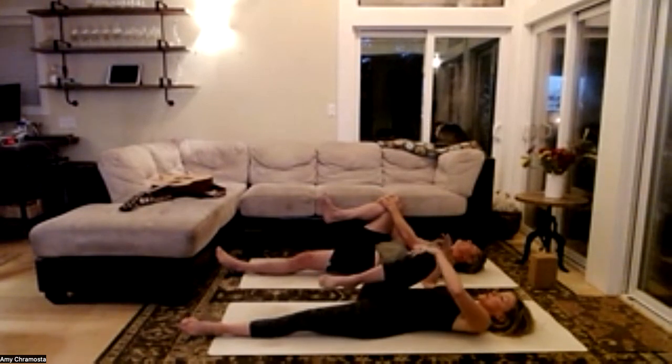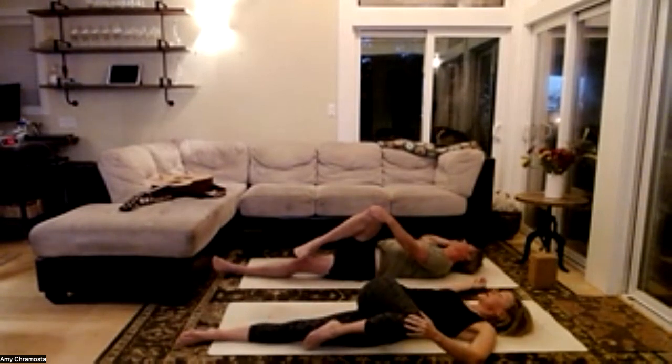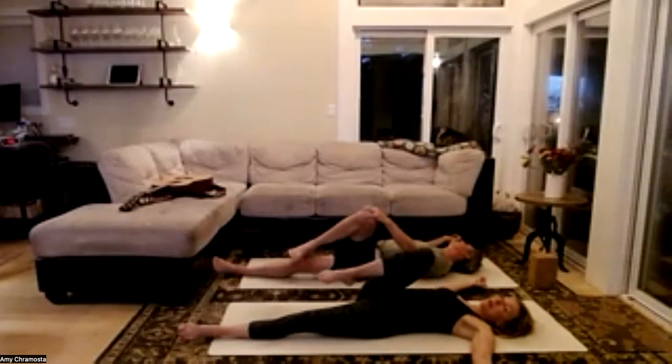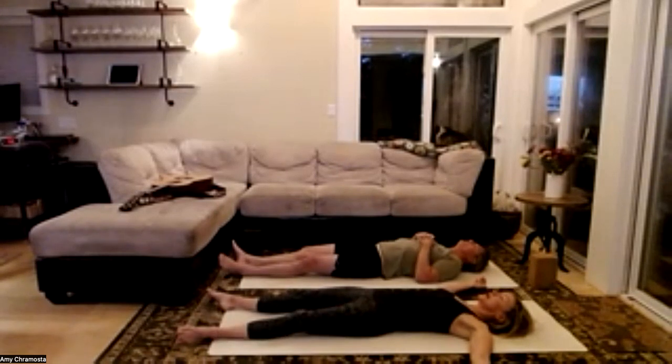Draw the knee across the body, extend the right arm, and maybe take that gaze over the right shoulder. We're just checking in to the limitations of our body this morning. Let's roll on our back, extend that right leg, and pause for a moment — let the body relax.